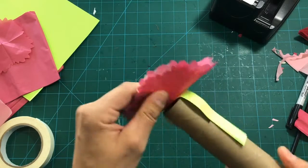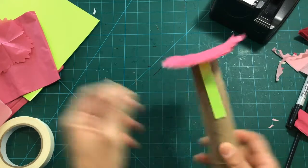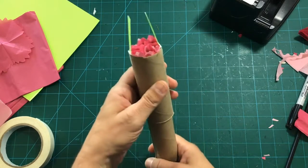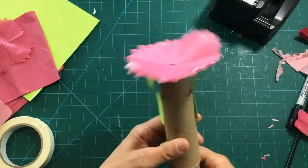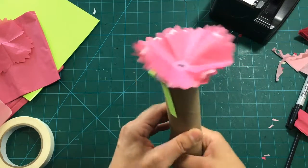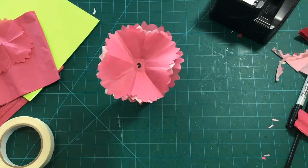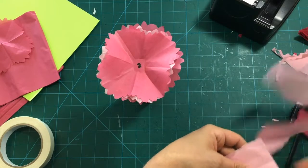Did you tape that in place with the double-stick? Let's see if this works — our very own blooming flower! Look at that, that's so cool! We could add more — let's add more tissue things on top, smaller flower sections. Now that we know it works, we can really start to dress it up.